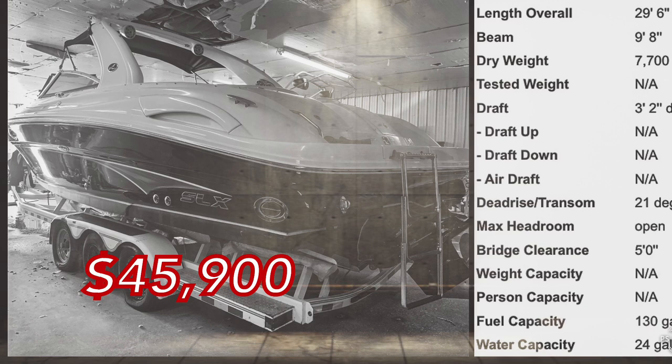We're going to do a butt seat test to check the interior room. We're going to look at the exterior gel coat condition and the interior gel coat condition. So thanks for checking this out. Let's get started.